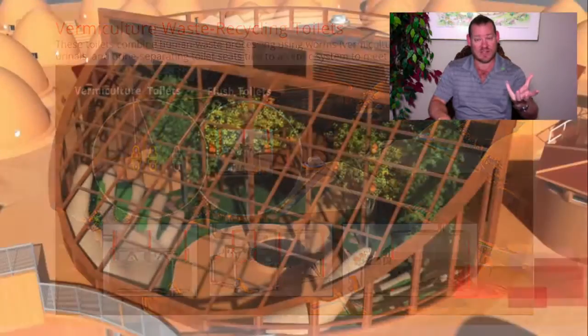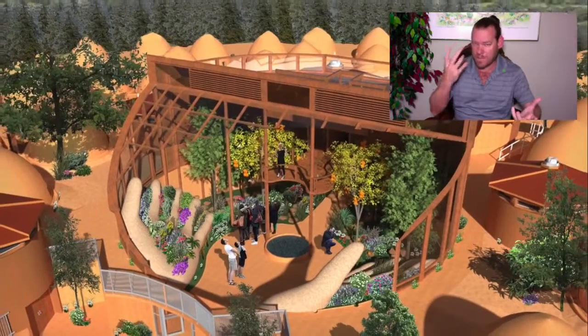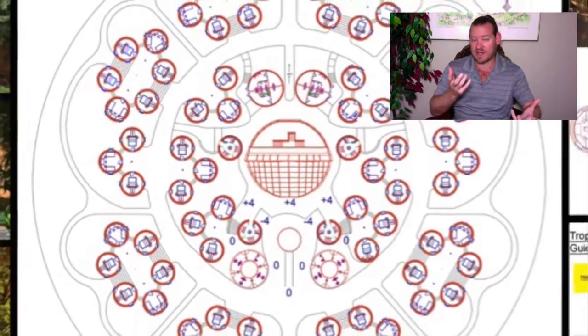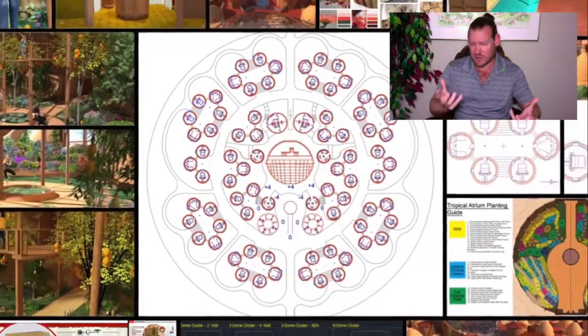We're building a global collaborative and cooperative of eco-sustainable communities working together for the highest good of all life on this planet. Renewable eco-cooperatives take the physical foundations of sustainability — food, energy, and housing — and combine those with the emotional foundations of sustainability, which we've identified as highest good education models, highest good economic models, fulfilled living models, and true earth stewardship.